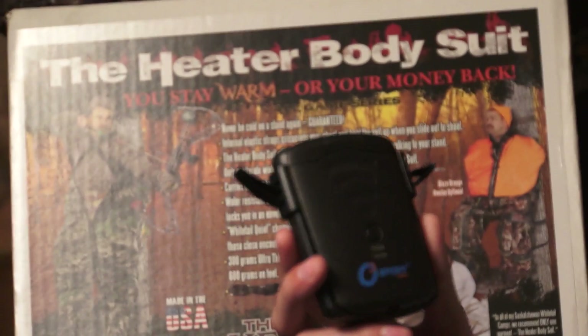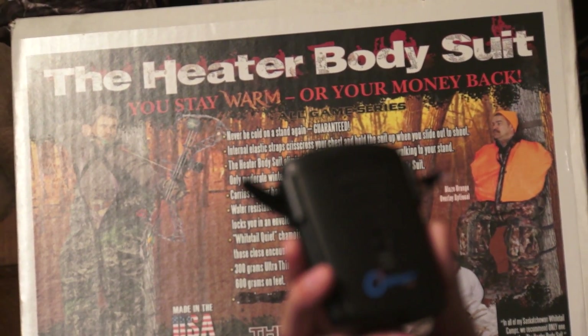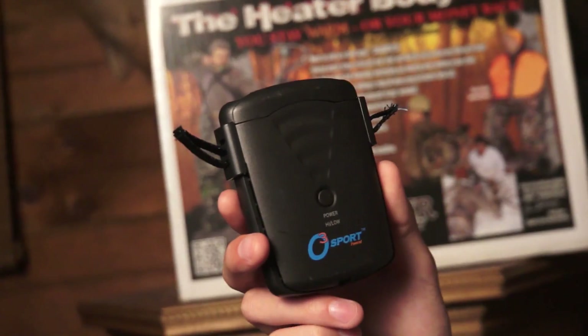This is a warning, because what we have here is the O3 by Heater Body Suit. The problem is, by the time you see me using this in the field — which is what I like to do, actually watch it work — by the time you actually get to see this in the field, it may be too late for you to go get one. This O3 unit comes with a Heater Body Suit now.